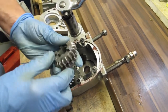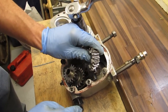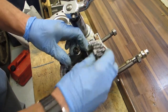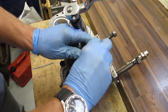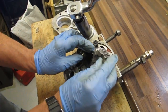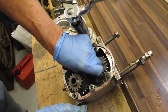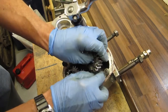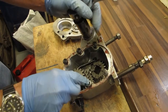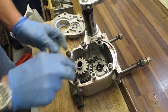Now take this gear cluster and insert it into the selector mechanism. That goes in. I can hold both like that. It's not in properly on that side — that's it. I can now position the bottom gear in its bearing housing.